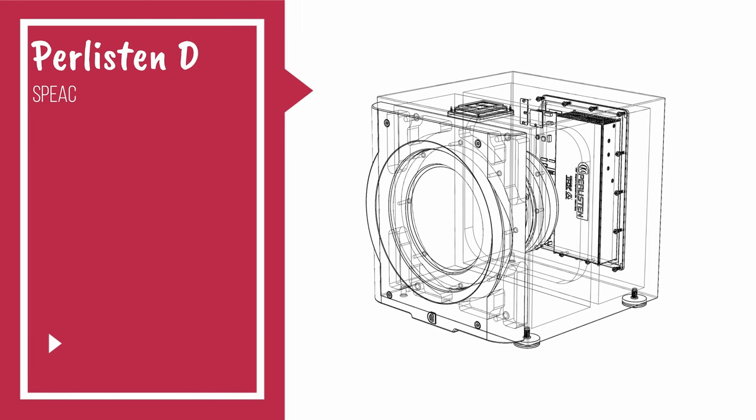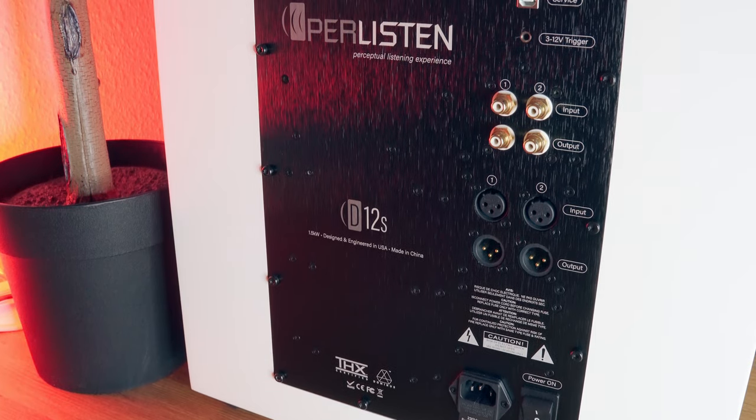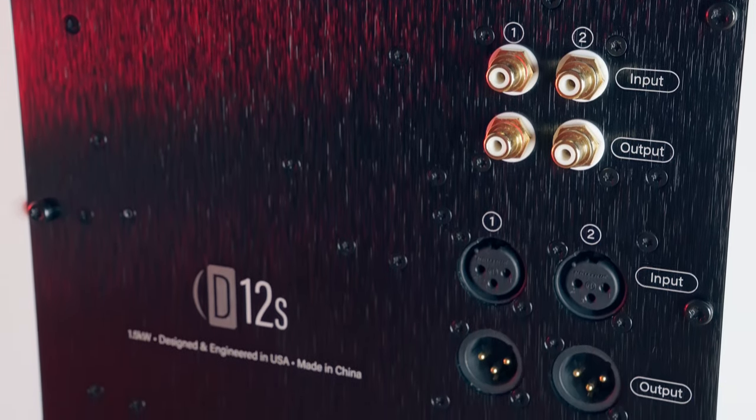The D12S comes with an impressive 1.5 kW amplifier, 32-bit processor and a TI DSP, and a 300mm (12-inch) beautiful carbon fiber driver. It has a 2.4-inch touchscreen display and a smart app we'll check later. On the back we find two balanced and two unbalanced inputs and outputs, which are basically a pass-through of the input signal. It comes with insane THX certification. The weight is something like 40 kilograms — 90 pounds. Yes, it's very heavy.